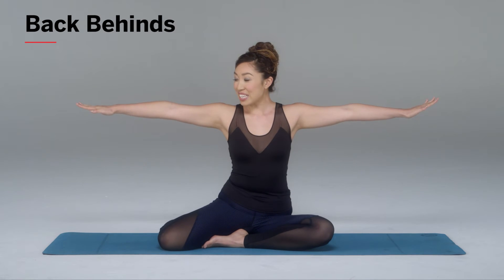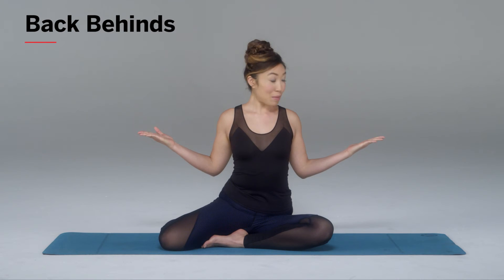Palms are flat and down. Then you're going to open them up and squeeze the elbows to the mid-back, and my palms are up now. Out and in. You can exhale as you come in, inhale out. Just like that.